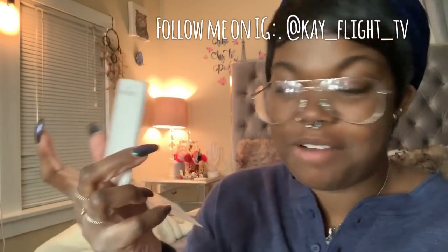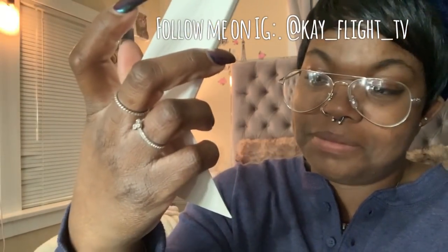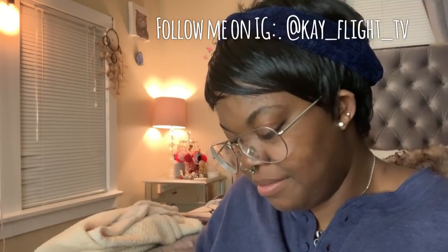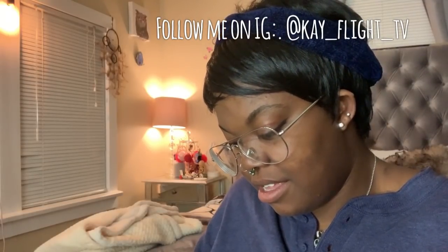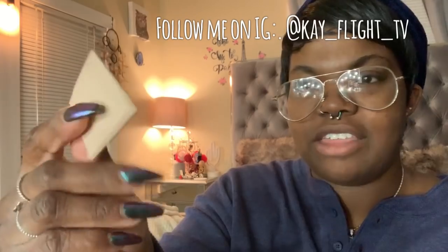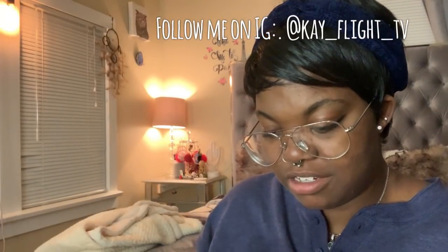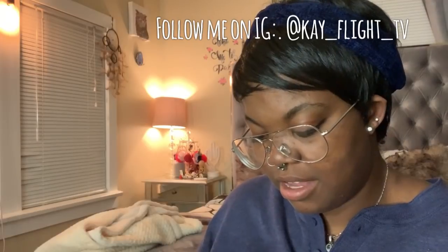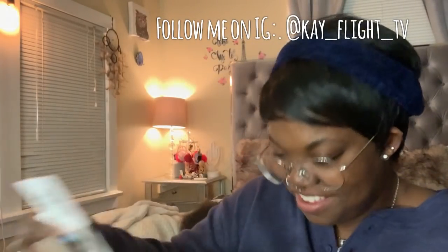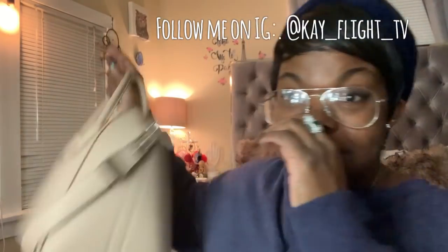Are y'all ready for the price? That's the original retail price — I told y'all I got her from Fashionphile so I paid less than that. It also comes with a leather sample, which is so soft. That's how much she costs originally, but as y'all can tell I did not pay that.